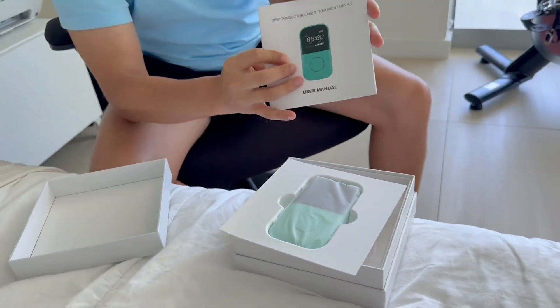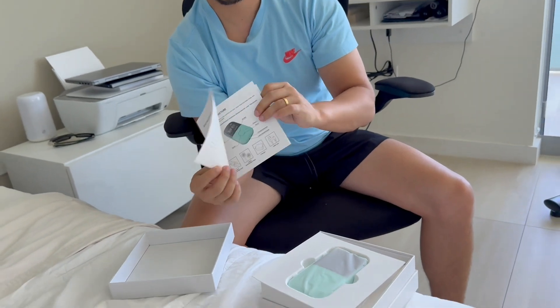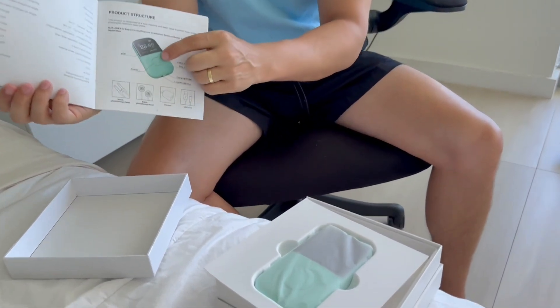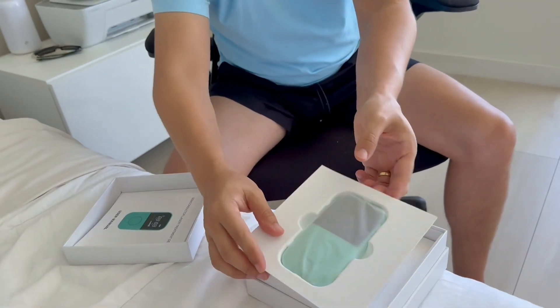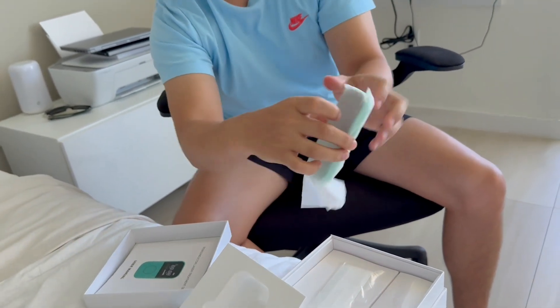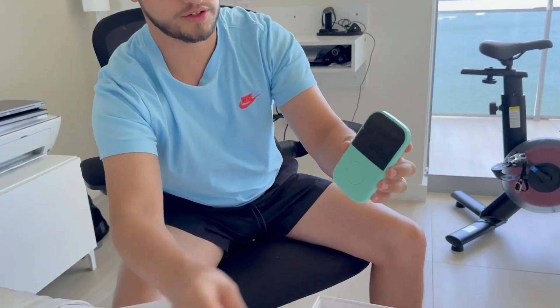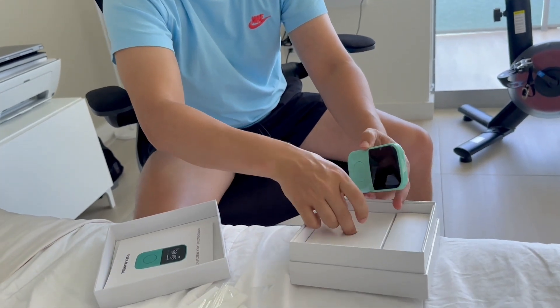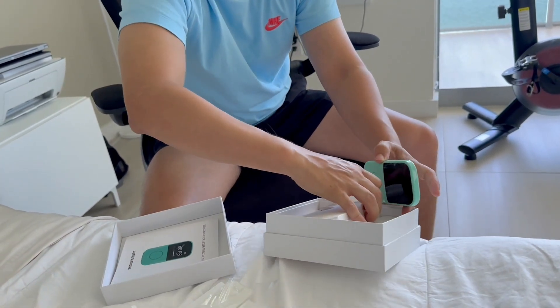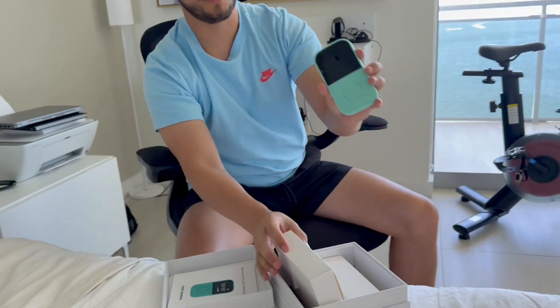So you can see you have all the specifications here, how to use it and how to control the power. This is the main device which is the size of a phone, even smaller, so it looks quite neat, and over here it also comes with the other devices.